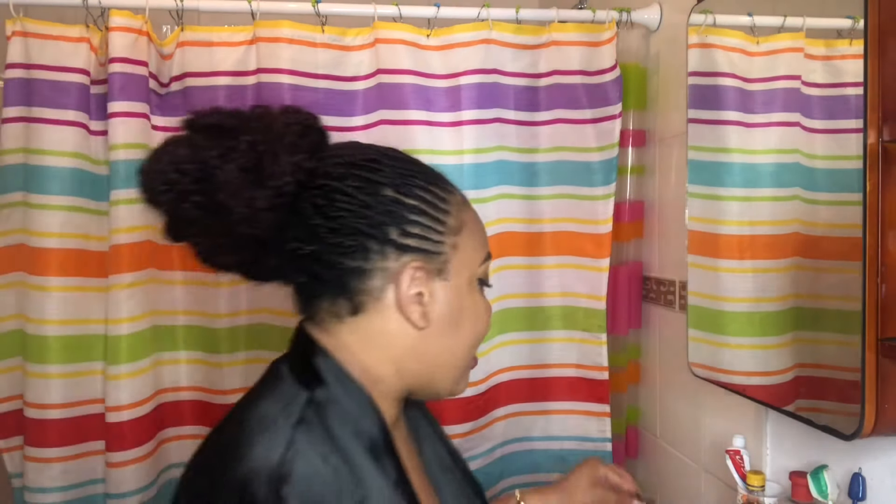Alright guys, my lipstick is basically already coming off — this is like a stained lipstick. So I'm just going to start off by taking off my lashes. These lashes are from Facelab; I think these are the x-ray ones. I'm not too sure, but like I told y'all in my last video, check out my girl Janae for the lashes.